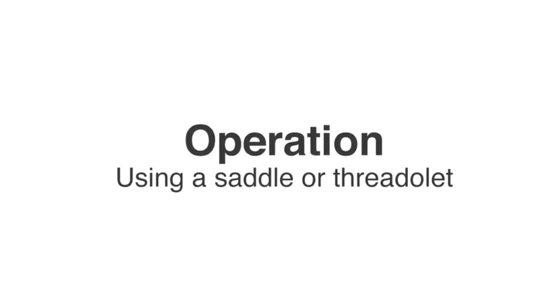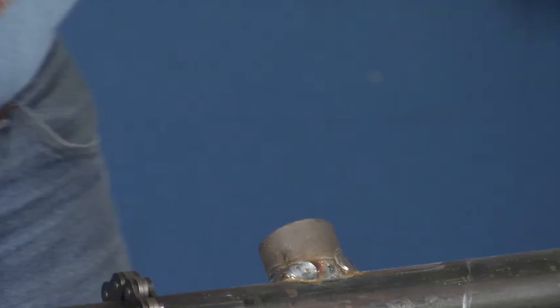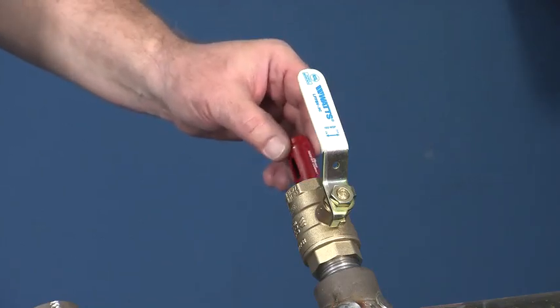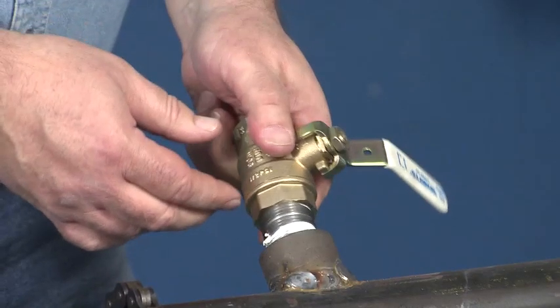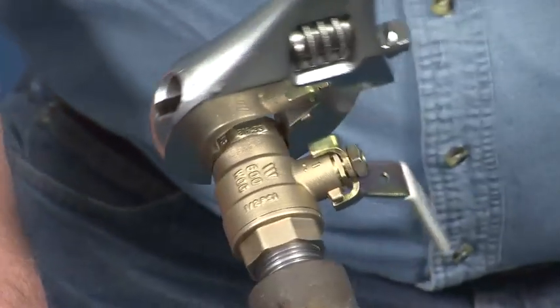Operation using a saddle or thread-a-let. Bolt the saddle fitting or weld a thread-a-let onto the mainline. Select the proper size hole saw and verify that the hole saw clears the branch valve bore adequately. Install the shoulder nipple and branch valve onto the saddle or thread-a-let.